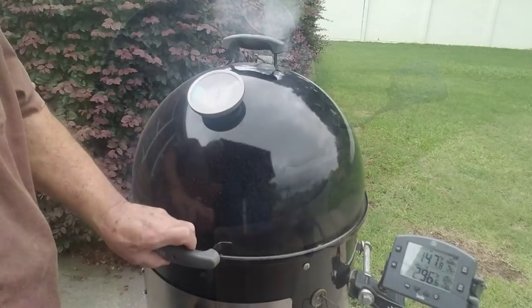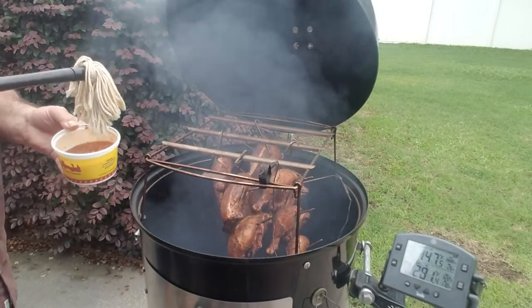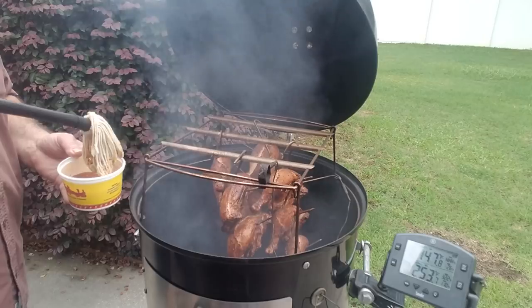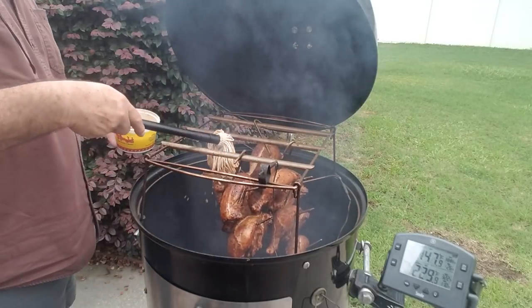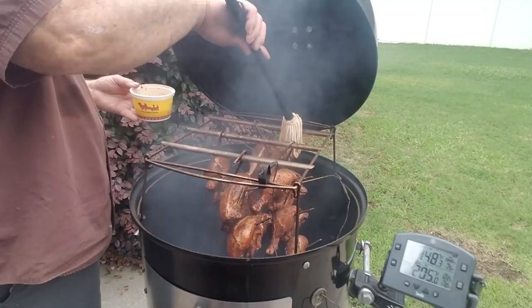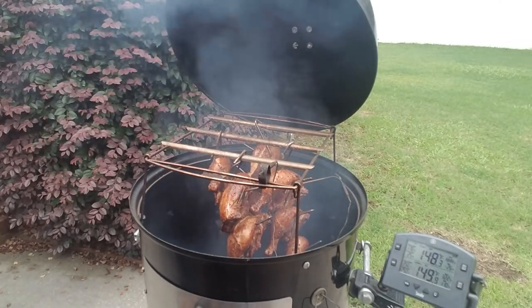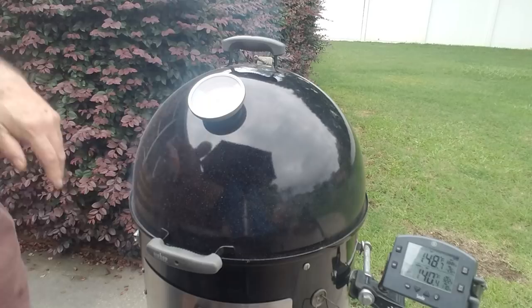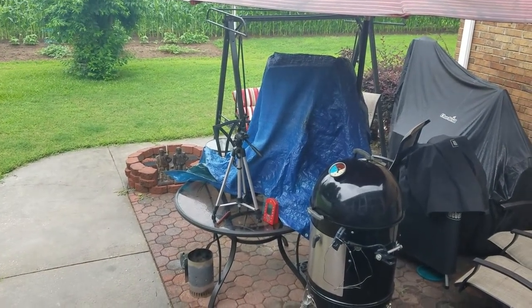Let's see if I can put a little sauce on — I've got some Eastern Carolina barbecue sauce made. I'll just slosh it on here without picking these up or separating them. Looking pretty good! The temp's up to 148, so we're not far away. I'll be back.